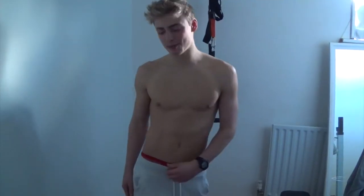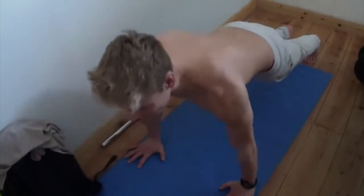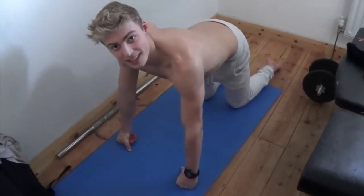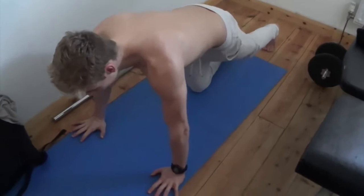Last exercise for the biceps — we're going to do some clap press-ups. You want to go down in the press-up position, move the weight from your feet, go down as usual, up as usual, but when you go up, explosive clap and then back down. We're going to do ten reps for the first set, eight reps for the second set, and six reps for the third and final set. Set one.